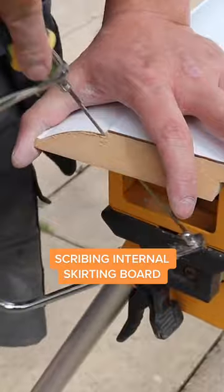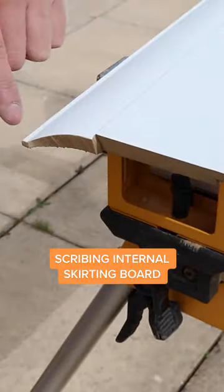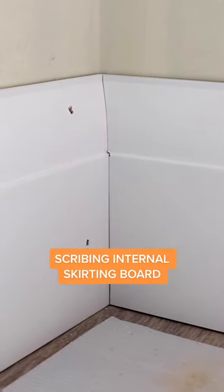Once we've scrubbed the bulk of the board we need to do a couple of touch-ups on the smaller squared parts. Now that that's all done, you can see how our skirting slots nicely against the skirting board in the corner.